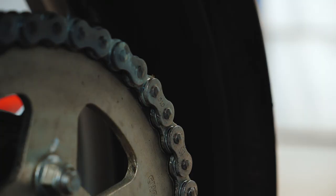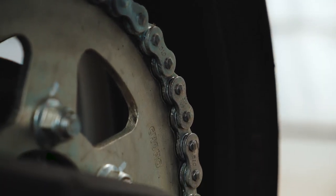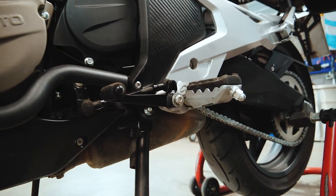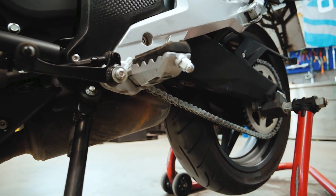It is recommended to leave your bike for a few hours so the oil can flow inside the chain's rollers. After that you're good to go. Take good care of your motorcycle chain and it will last a long time. Drive safe!